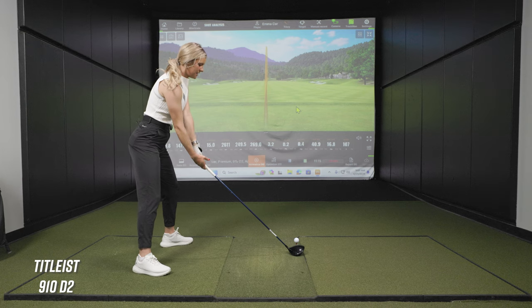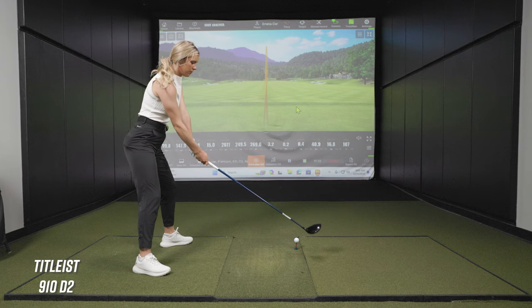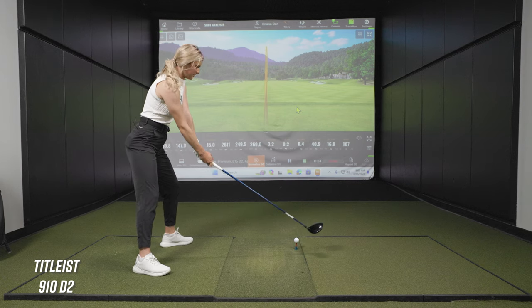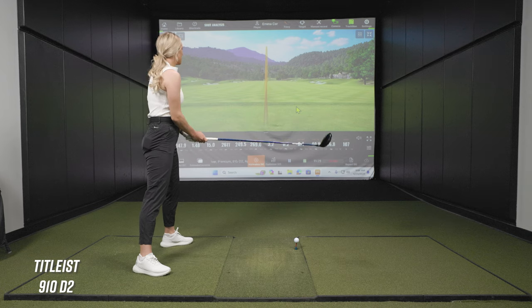There we go — 99.8 club speed. My biggest swing with the TSR-2 was 104.7. That swing was pretty much just the slightest cut — let's see if I can hit a draw with this one.